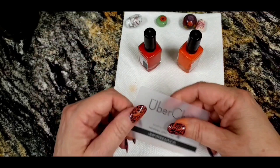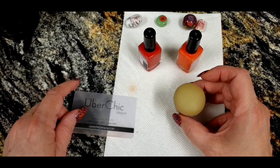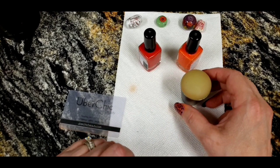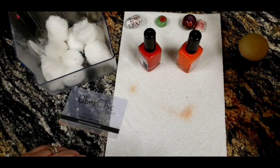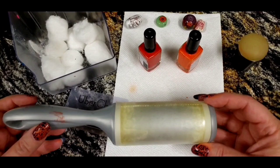The other thing you'll need is a little scraper card — they call them scrapers in the nail world, or squeegees in the silk screen world. Then there's a little silicone stamp you can get off Amazon. I also have cotton balls and acetone for cleanup, and a lint-free roller to clean the stamp after each bead.